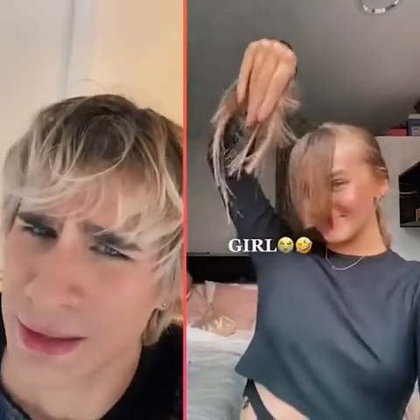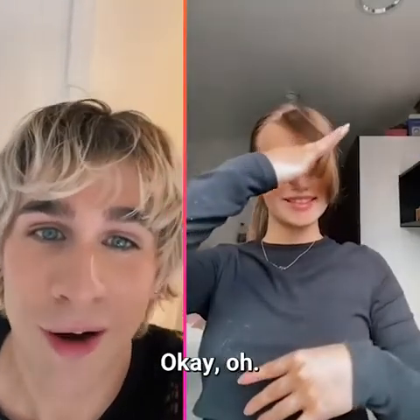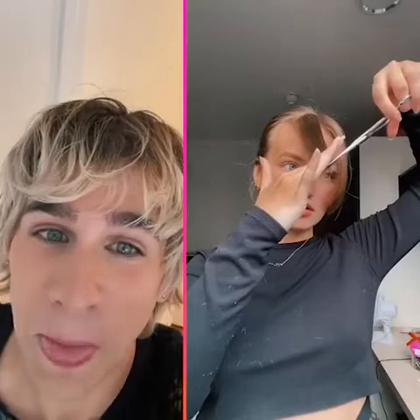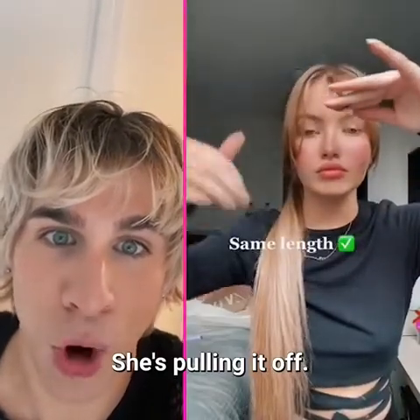What tutorial was this? Oh, we're doing curtain bangs. Okay, work. She's actually doing this — she's pulling it off.